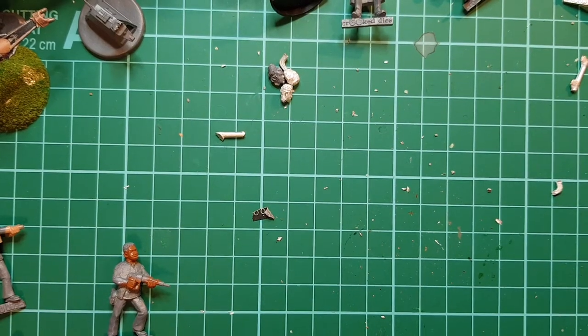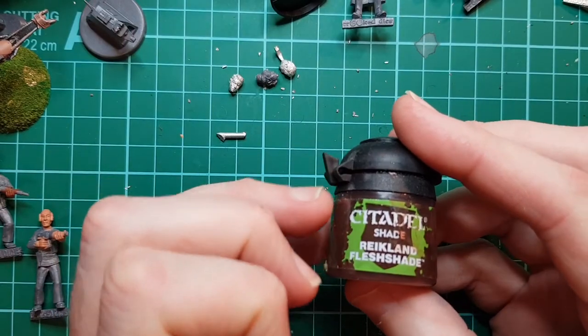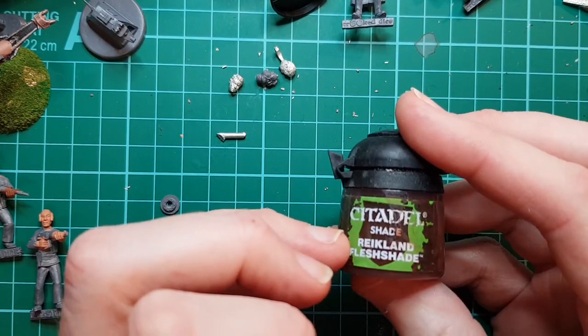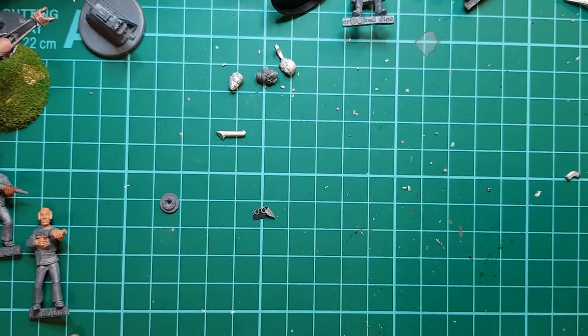Gonna let them dry and we'll come back to it. We're going to put some shade on the flesh. I always use this - Citadel Shade Reikland Fleshshade. Works really well. I use it for pretty much everything. Give it a good shake.